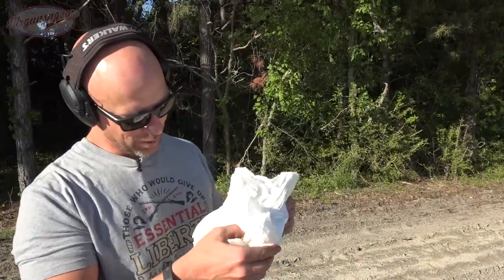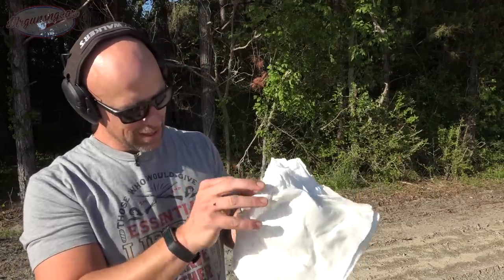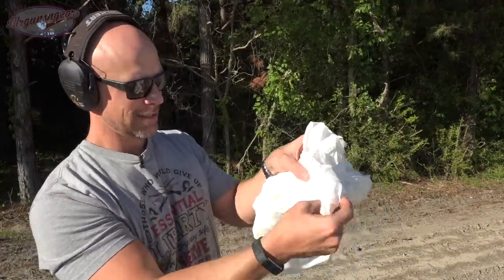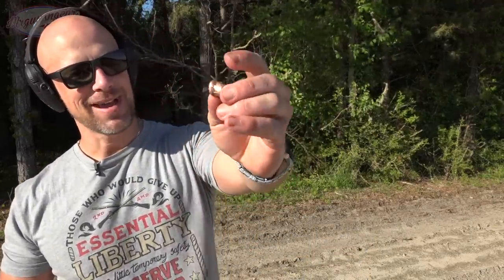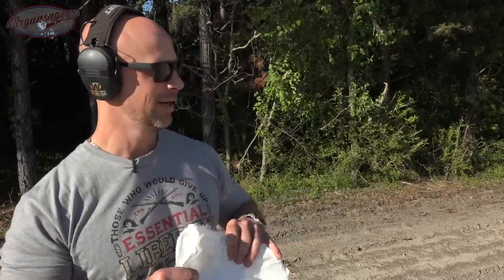I'm impressed, it did quite well. I can see where the 500 Magnum round went and there are actually quite a few layers left that it didn't pass through - probably 20 or 30 layers. There it is, the 500 S&W round - definitely still a little warm. That's the 500 Smith & Wesson Magnum beast. Did a good job. I'm going to tape this back together and try one more round that some of you might be interested in.